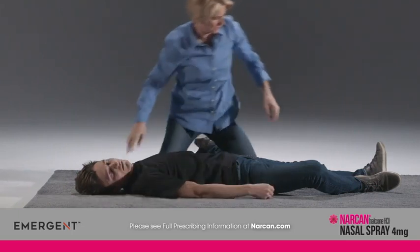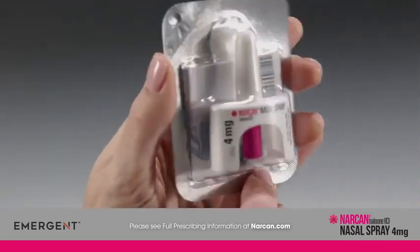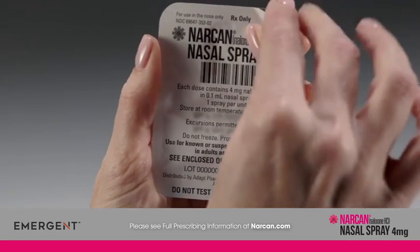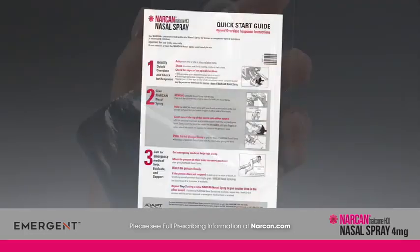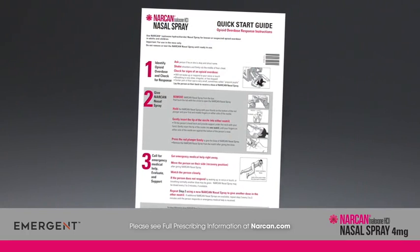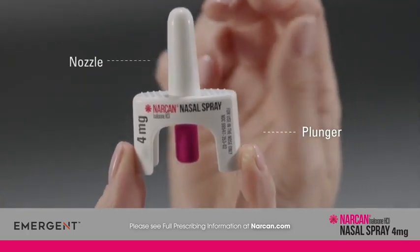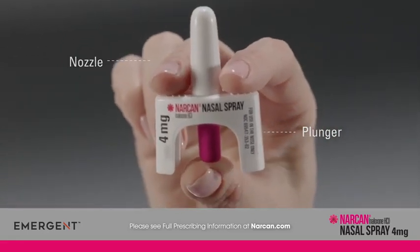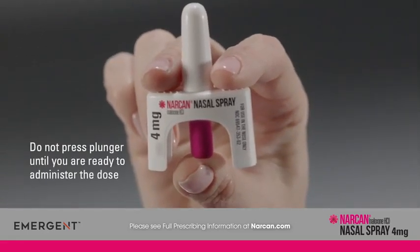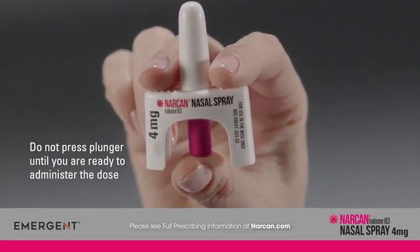Lay the person on their back to receive a dose of Narcan nasal spray. Remove Narcan nasal spray from the box and peel back the tab with the circle to open the blister pack. Remove and review the printed quick start guide inside the package. Hold the Narcan nasal spray with your thumb on the bottom of the plunger and your first and middle fingers on either side of the nozzle. Do not press the plunger to test or prime the device — if you do, you will waste all or part of the dose of medication.